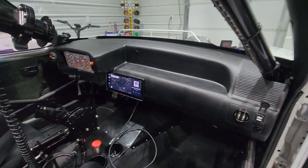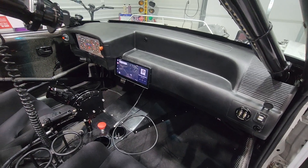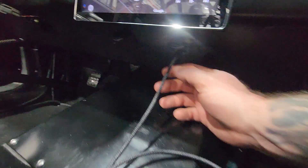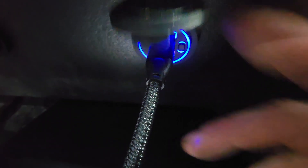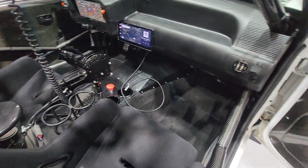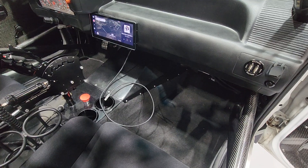Something else I did — my laptop uses a USB-C cord to charge. If you find a PD 65-watt USB-C power adapter, this thing will charge my laptop. So not only can we charge my phone and my buddy's phone, we can also charge a laptop going down the road. Pretty slick — big fan of that.